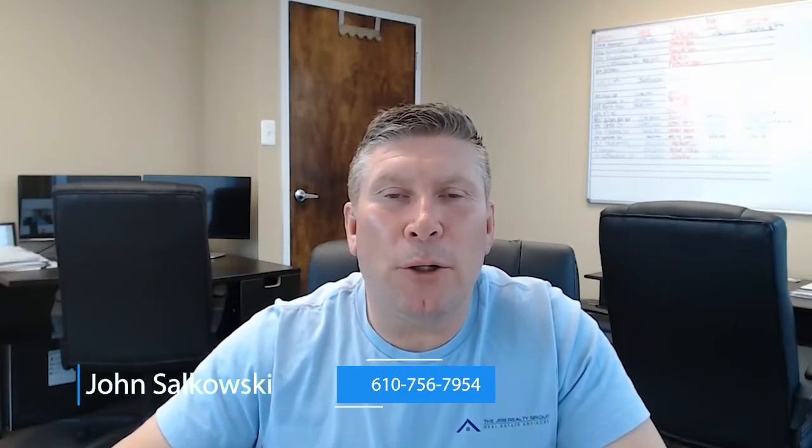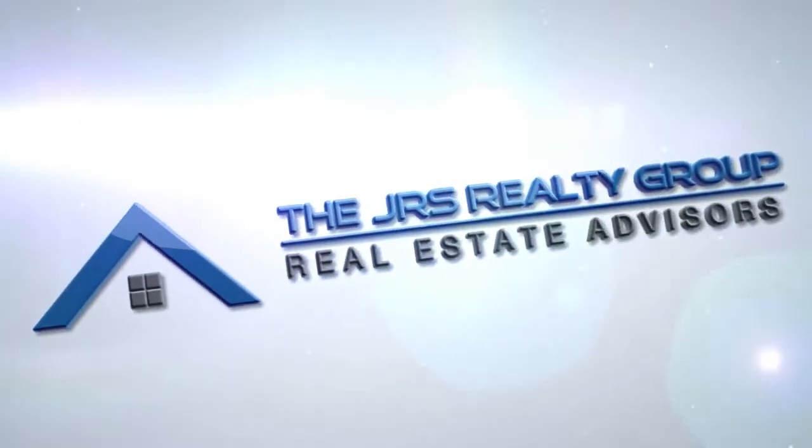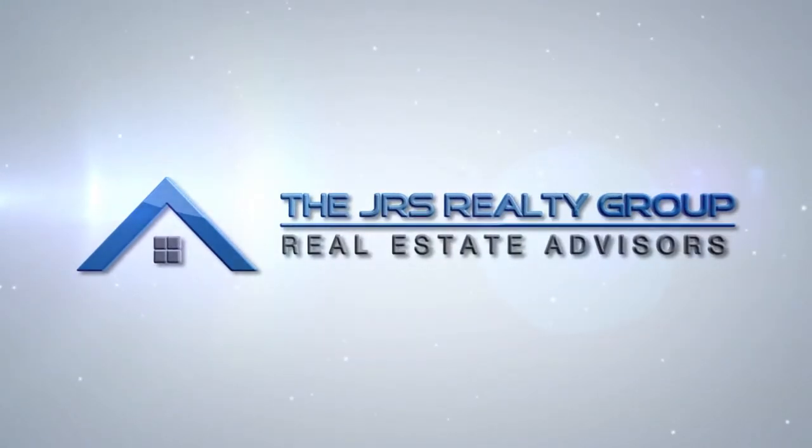Hi, I'm John Stokowski, broker owner of the JRS Realty Group, and in this video we are going to discuss monthly home maintenance. The maintenance that I'm going to go over on a monthly basis can prevent thousands and thousands of dollars in repairs if it's done every single month.